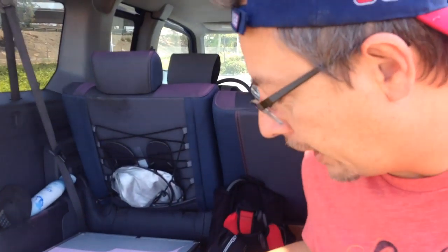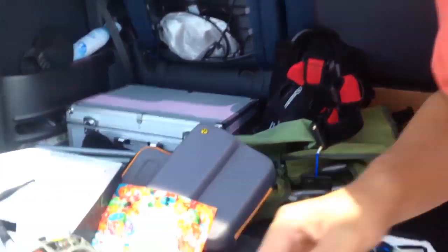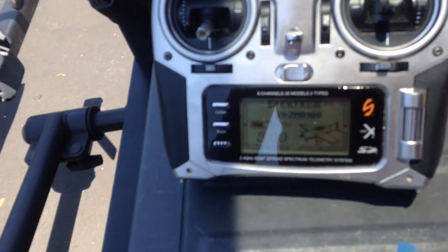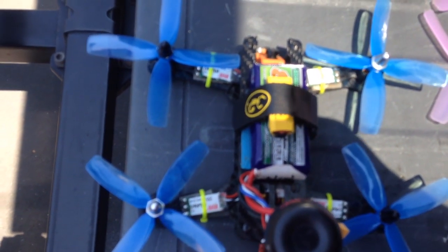Okay guys, I changed the plans. The pink clear tri-bladed 4040 props — unfortunately they sent me three of one prop and one of the other. Instead, I'm going to try some of these 4-blade quad props, so we'll see how these things fly. I'm sure they're going to be a little bit over-propped for my motors, but we'll see how everything feels when it comes down.